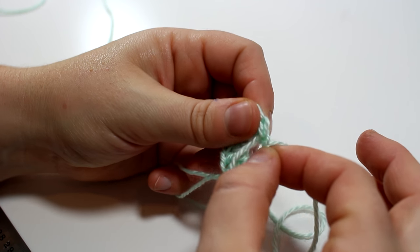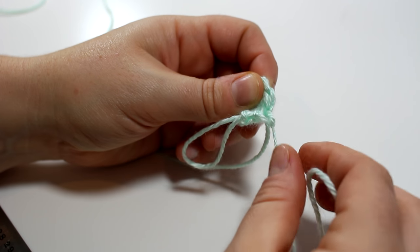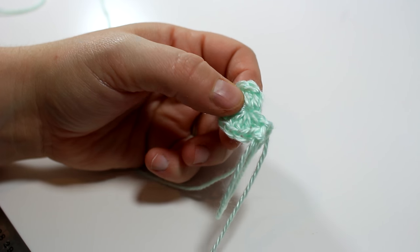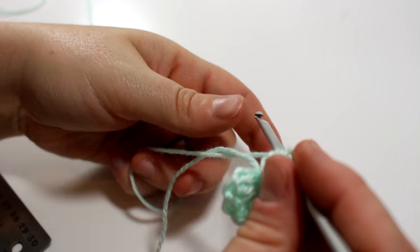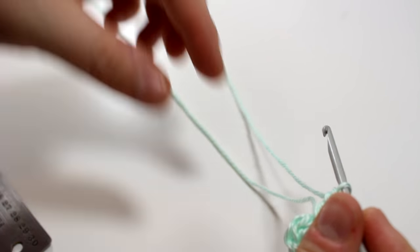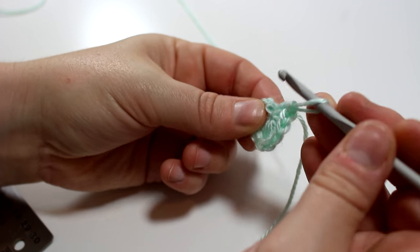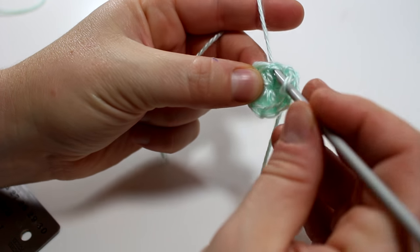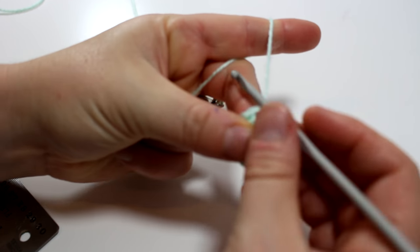Once you have all your 10 double crochets, you're just going to cinch up your magic ring, then put your hook back in and do a slip stitch to complete the round. Sometimes when you do a magic ring the tail ends up being really long, so I just chop it a little bit shorter so you don't get confused — there have been times when I've started crocheting again with the tail. Believe me, you don't get very far with the tail!